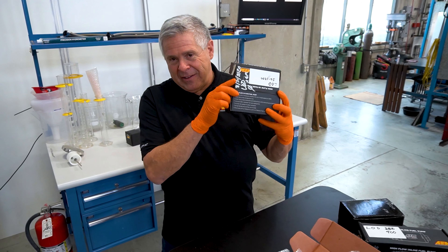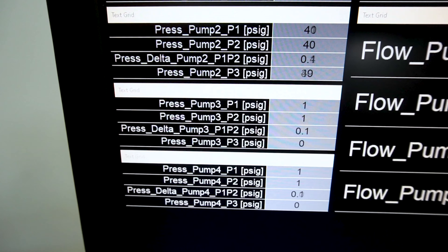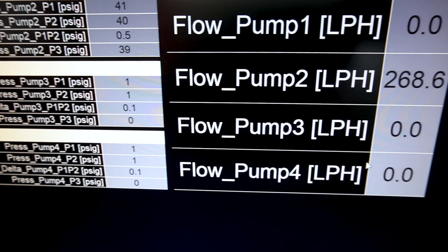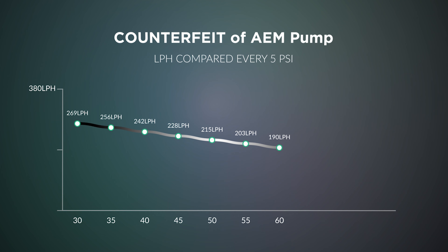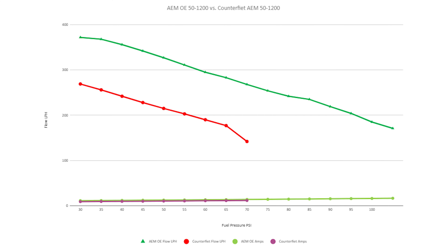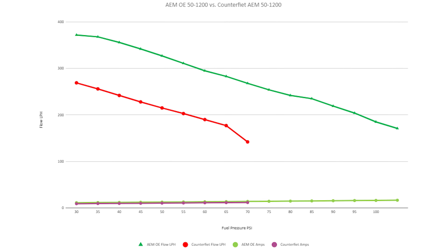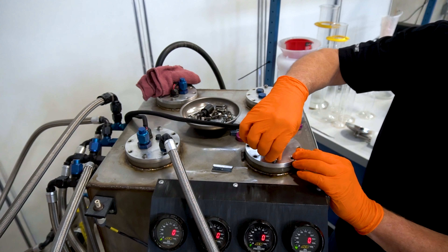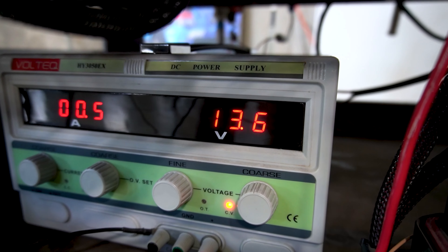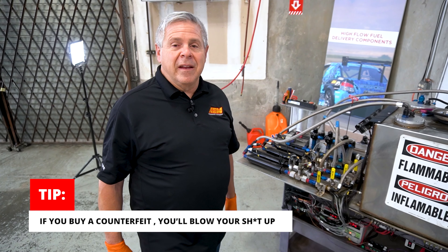Now let's test the counterfeit AEM box. Same setup. It's actually a little lower pressure because this pump does not have the power to generate the same pressure as the AEM pump did — I didn't touch the regulator. That's one of the first telltale signs: slightly lower pressure means the pump doesn't have the power to push the fuel. As you can see by the flow — that's actually dangerous. If you get a pump you think is 340 liters an hour and put it in, your engine is going to have a serious problem. You'd probably send some pistons right out the exhaust system. The voltage is still 13.6 at the power supply — use that counterfeit pump, cook your motor, spend a lot of money you didn't need to, for the sake of 20 bucks.